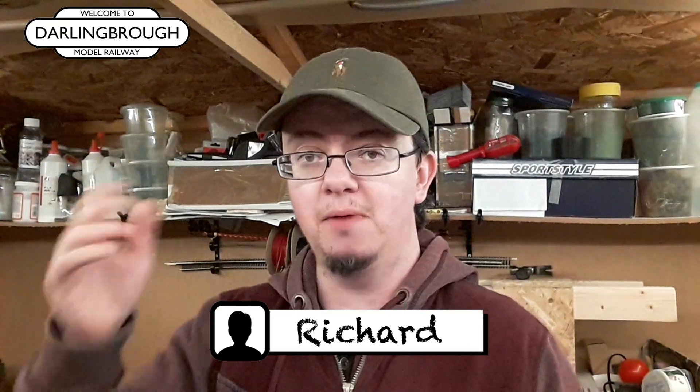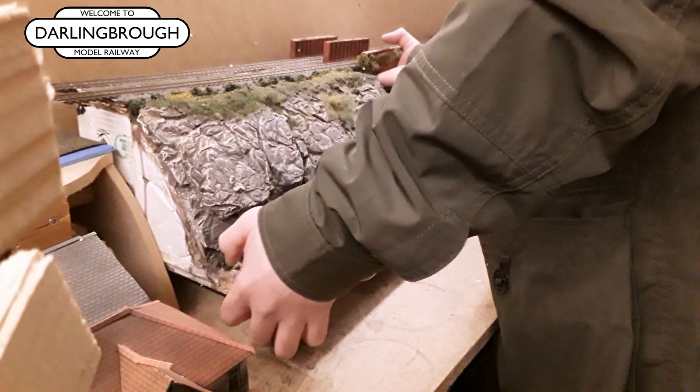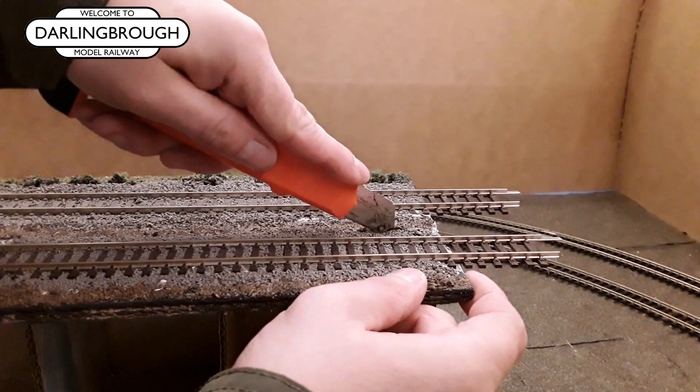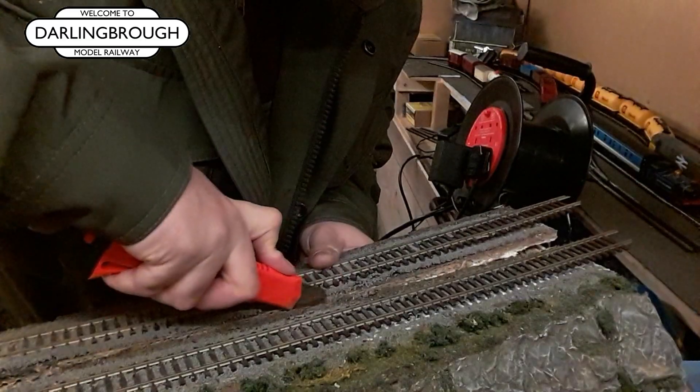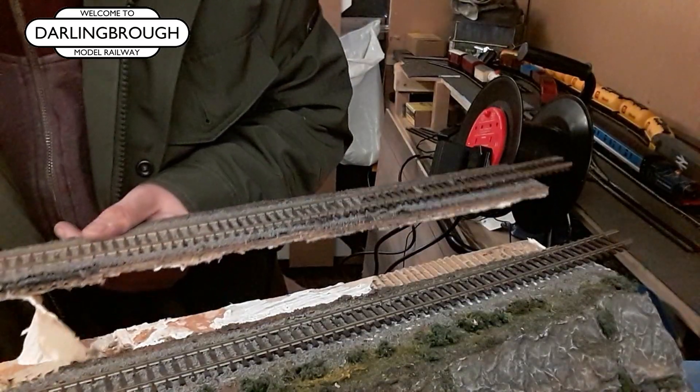Hi everybody, welcome back to Darling Borough Model Railway. In my video last week, I removed the rocky bridge section from my layout. Once I'd done that, I cut it up. Now, if you're wondering why I did that, the best thing to do would be to watch last week's video.